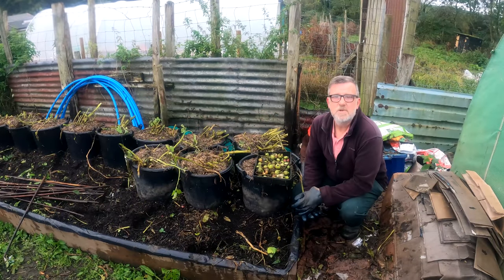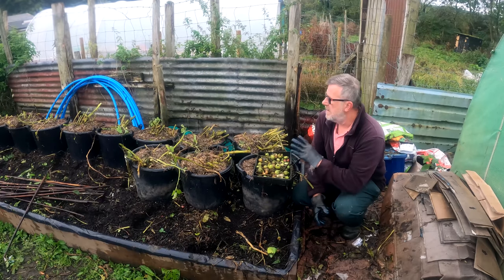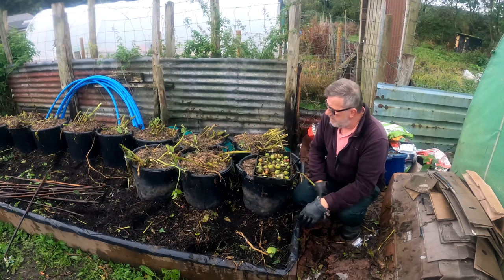Hello everybody, I'm Steve and welcome to Green Side Up. Today I'm here with my potato pots — the last of them. This variety is Sarpo Mira and I've just been clearing off all the foliage, trying to clear away some weeds, just basically tidying up.